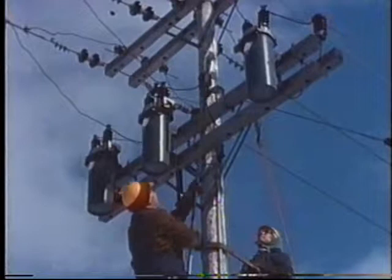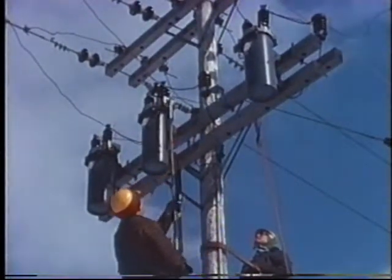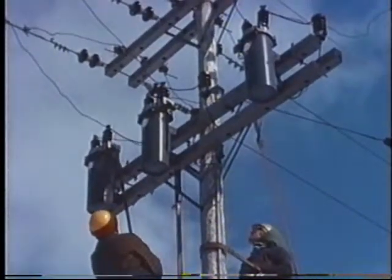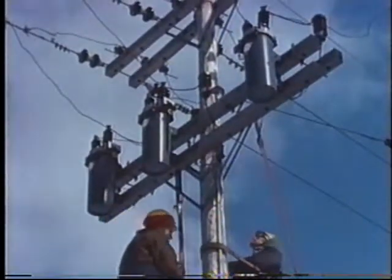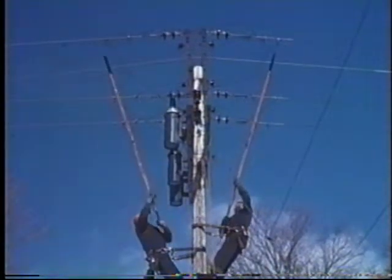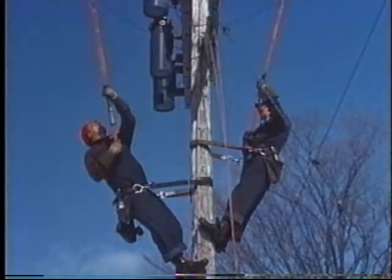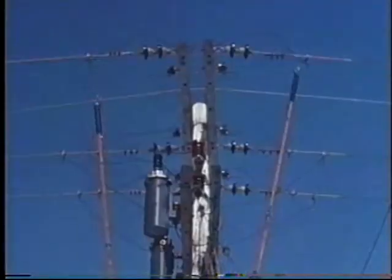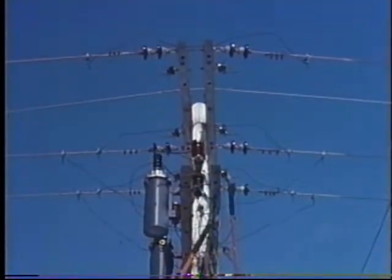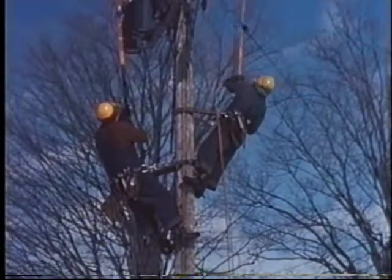When all phases have been bypassed, open the reclosers. The next step is to isolate the recloser, which is done by the two men working from opposite sides of the pole. By means of the clamp sticks, the drop leads are removed from the line simultaneously. This synchronized movement is important. The drop leads are then secured to a spacing bolt on the recloser cross arm or other convenient point.